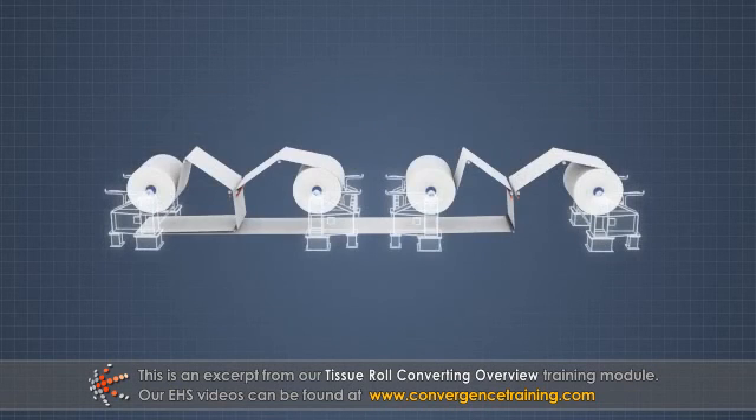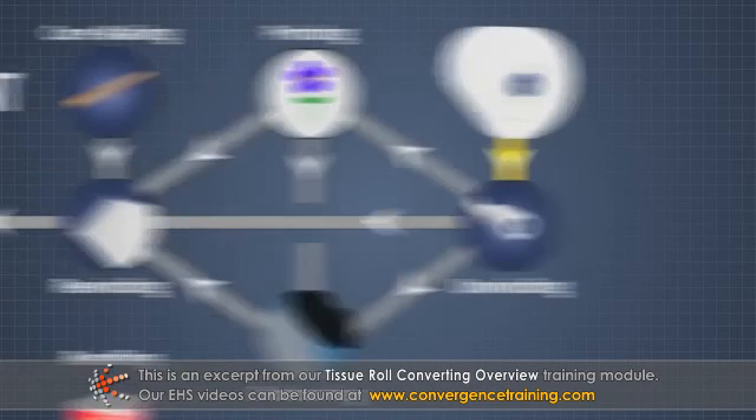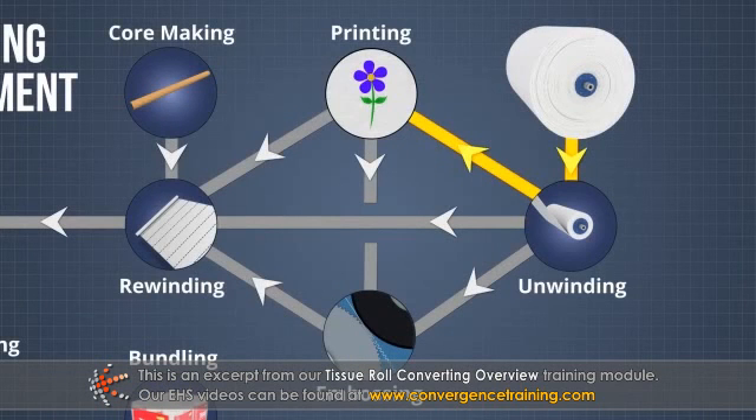Two-ply sheets require two unwind stations to supply both sheets simultaneously. On lines with a printer, a print pattern is imparted to the sheet prior to being laminated in an embosser or rewound in the rewinder.